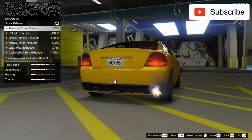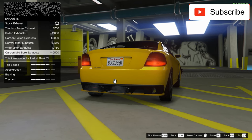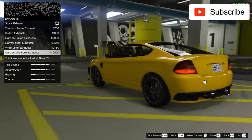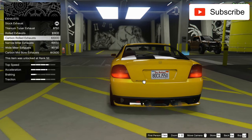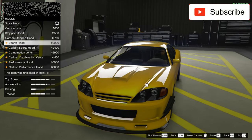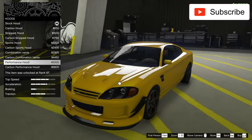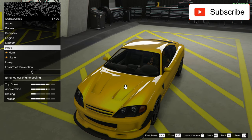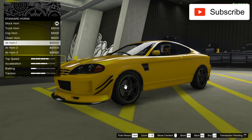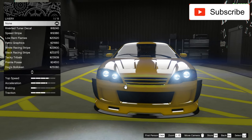Let's upgrade the engine. Let's put some big exhaust pipes, which I don't like that big, so I have to take this one. Let's see the hood. You know already, I don't like the carbon hoods. But I really like this hood. Let's take an air horn. The headlights I will take after.